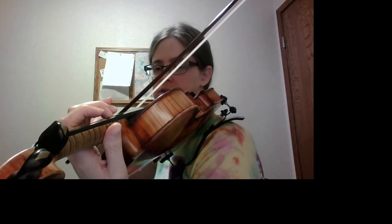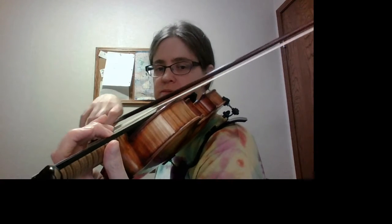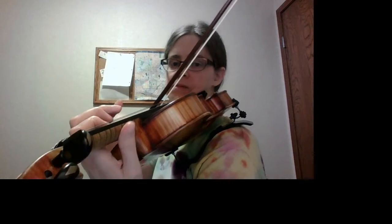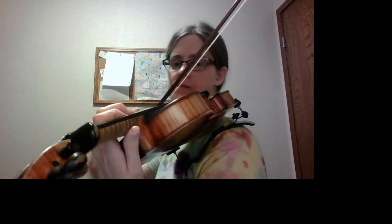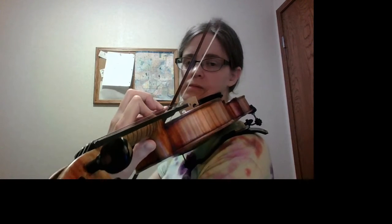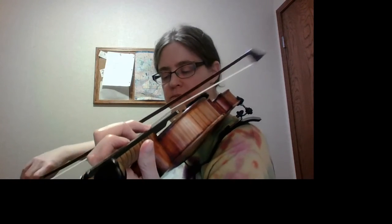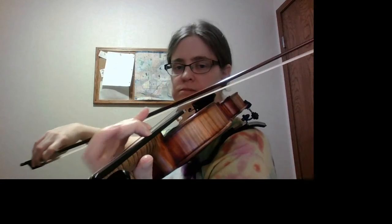And here is the play through. Thank you.